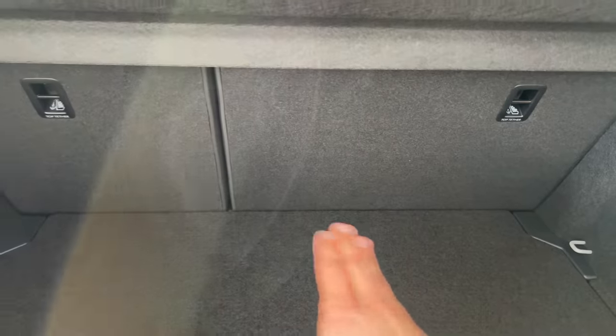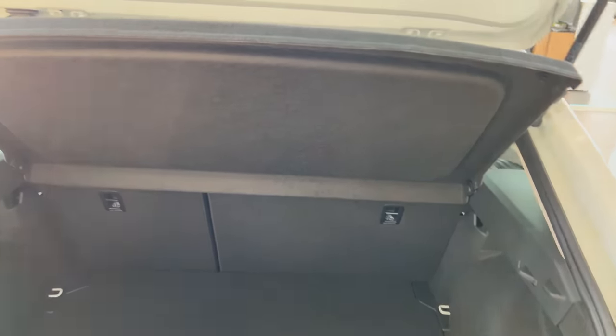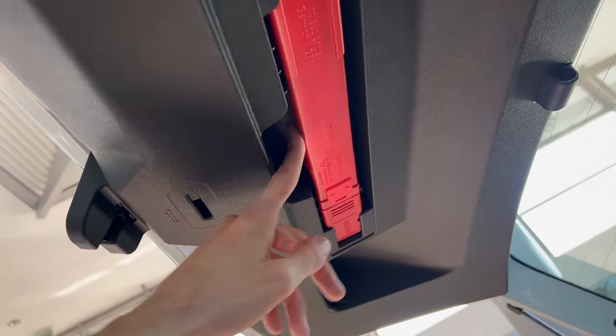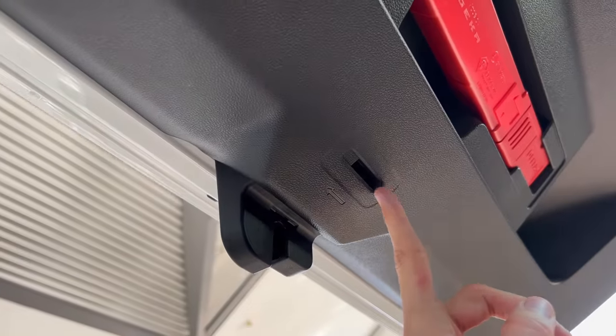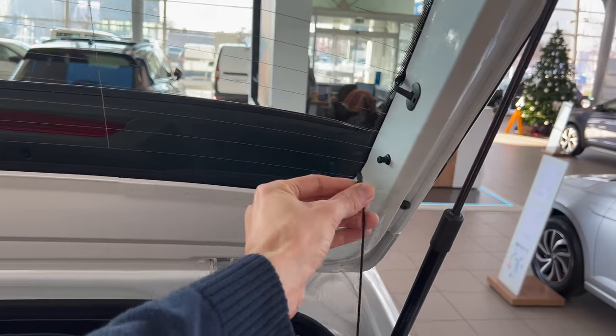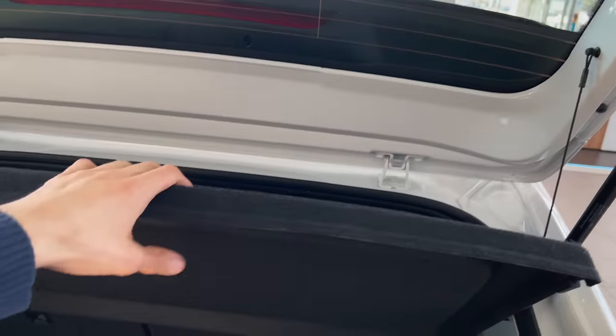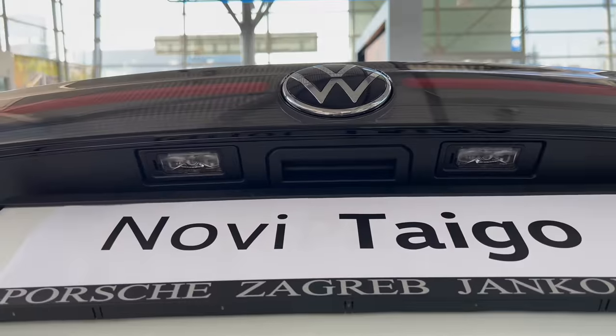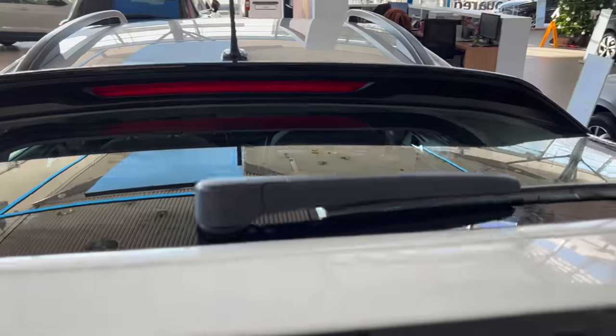The seats knock down to 60-40 split - no middle fold, for that you'll have to upgrade the package. There's a rubber stopper so it doesn't bang. You have an emergency triangle, and if you need to unlock from inside, push in a key and push to the side. You have this shelf which you can remove if you want more cargo space on top. You can put a longer umbrella here and it won't fall down - very practical. Manual closing, with LED license plates and an unlock button.